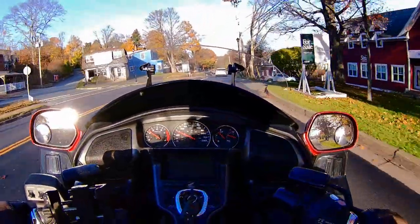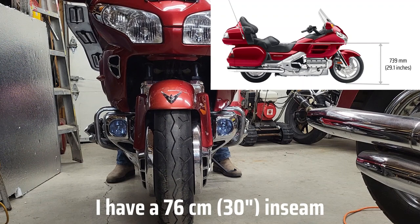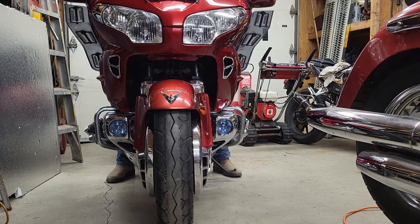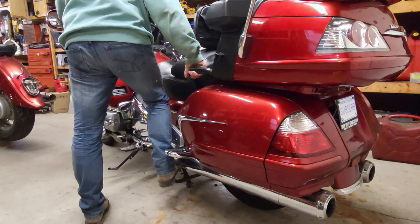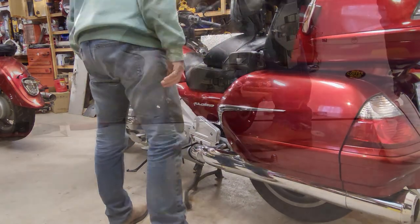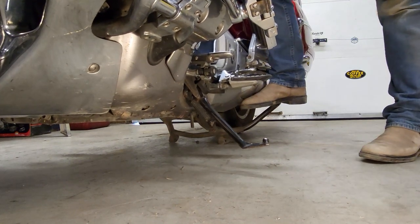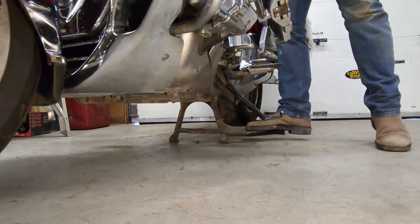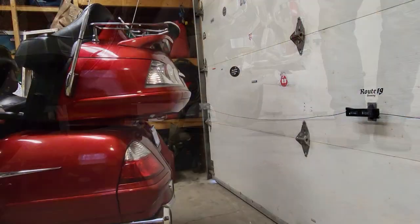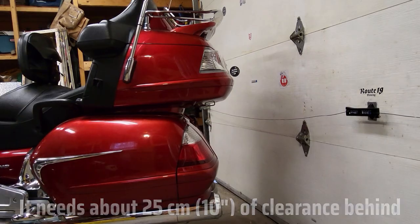One thing that helps is that the seat is low, and even though the bike is wide, I can easily put both feet flat on the ground. This bike is surprisingly easy to lift onto its center stand, even though it's very heavy. Honda got the geometry of the stand right. You just put the ball of your foot on the stand pad, grab a side handle and the handlebar, and lift while you extend your leg, and it's up.